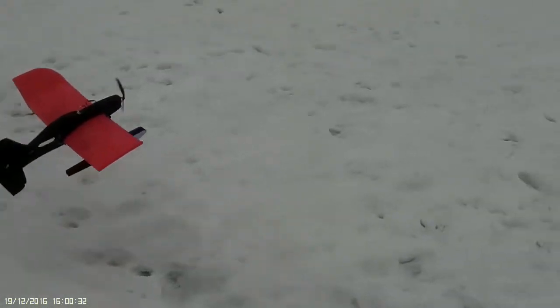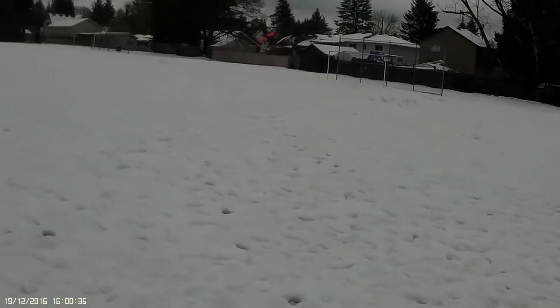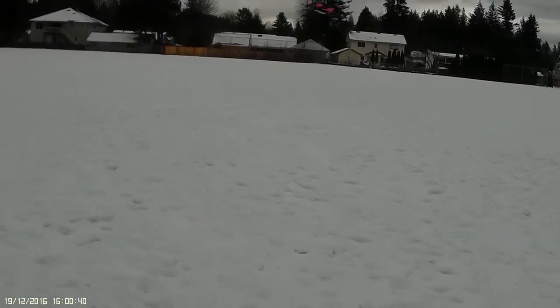A little bit of docu-lam on the bottom of the floats certainly helps. The snow is not too hard, it's not tearing the foam up today.